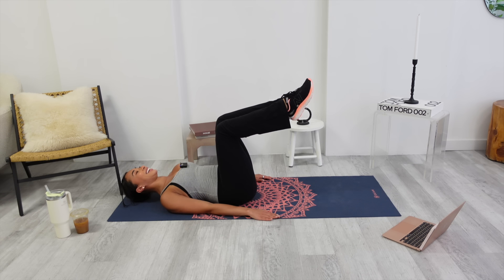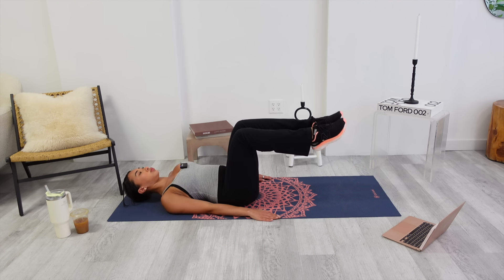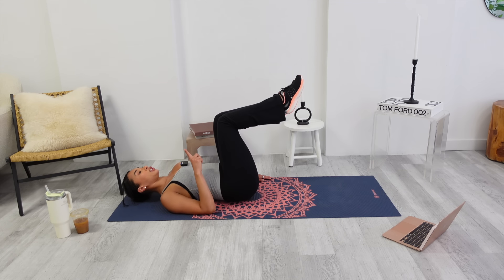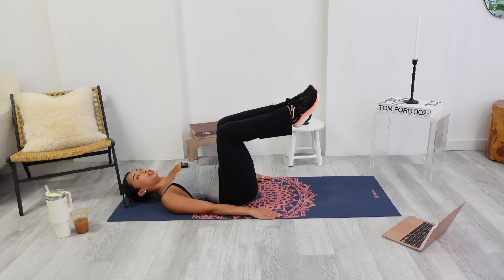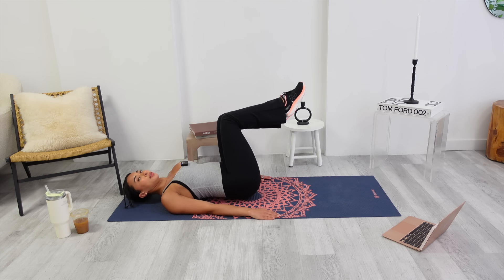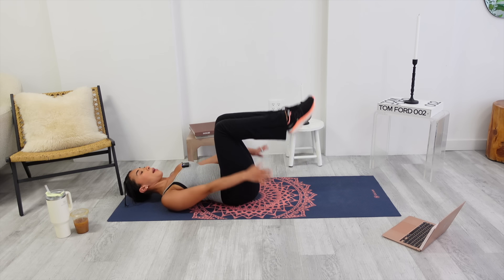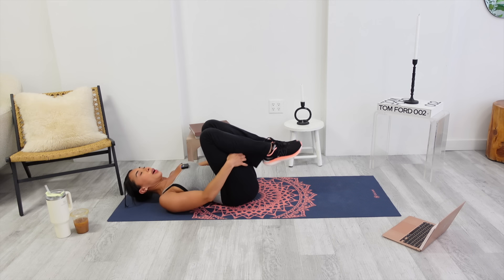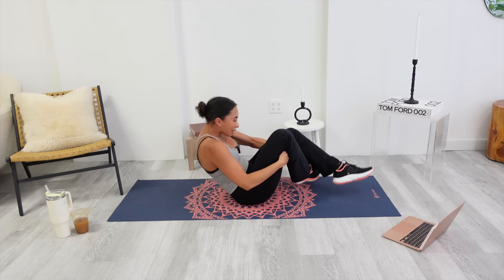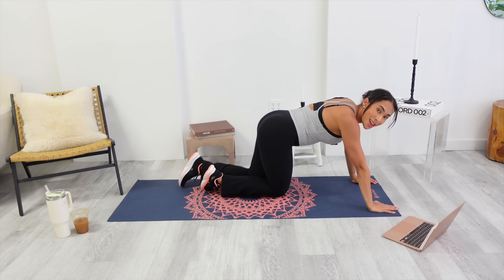Three more. Squeeze those inner thighs. It's like you're rocking on your butt cheeks. Two. Rock and roll on those cheeks, baby. One more. Center. Pull them in. Hands behind your knees. Rock yourself up. We're going to come onto our tummies.